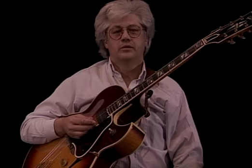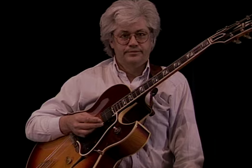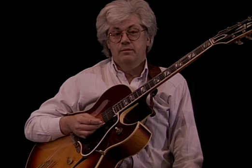Now I want to look at the next stage from the T-Bone Walker style. We're going to be talking about the great one himself, B.B. King, who I have the pleasure of having seen when I was way back in my college days.